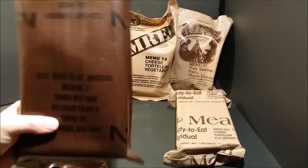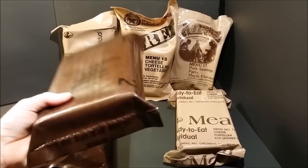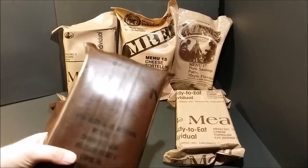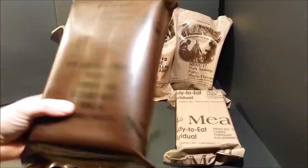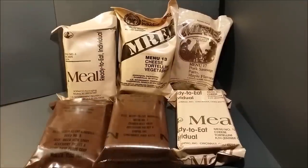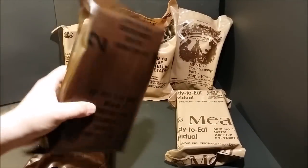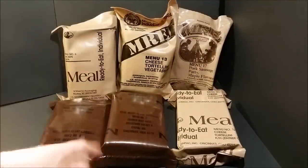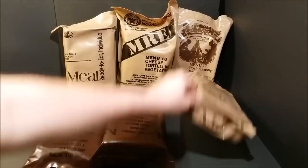In 1993 they started including the flameless ration heater inside the brown bags. But before then, around 1990 or '91, they were handing out flameless ration heaters separately with MREs — some guys got them, some didn't. They remained at 12 menus all the way until 1995. Also, in 1990 the brown spoon we know today was first added to the MRE — before that it was the MCI-style spoon.